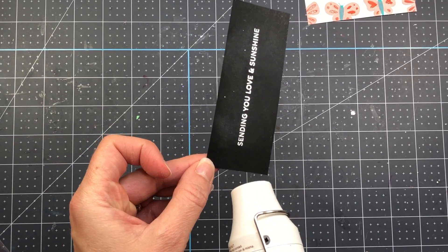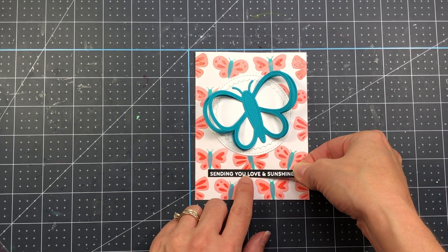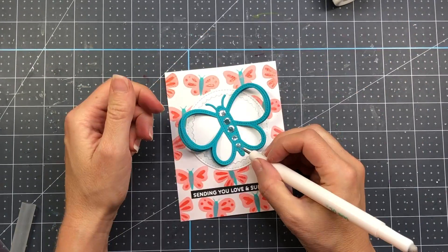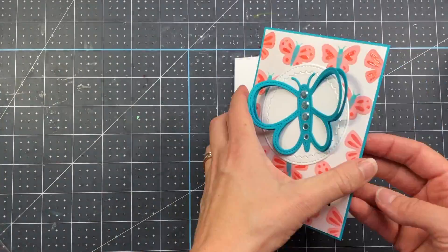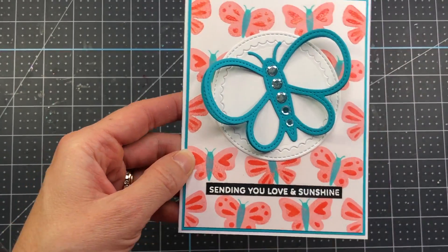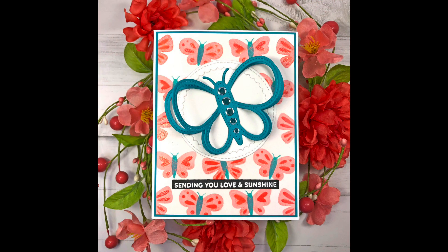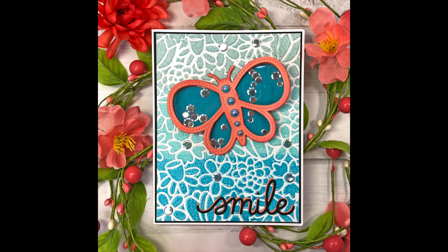I sprinkle some white embossing powder, flick off the excess, and heat set it. This sentiment is from the Pretty Pink Posh hugs stamp set. After heat embossing I trim it down and add it below the butterfly on the card front, then add some sparkling clear confetti mix to the center of the butterfly. I add this card layer to a teal piece of cardstock measuring four and one-eighth by five and three-eighths — the same teal as the butterfly die cut — then add it to an A2 size card base. That completes both cards. All product links are in the description box below — thanks so much for watching and have a great day!